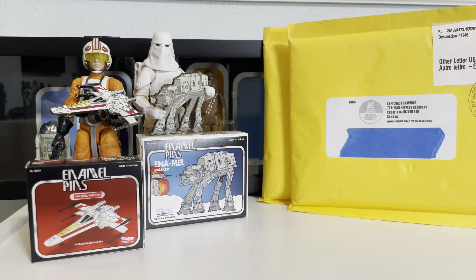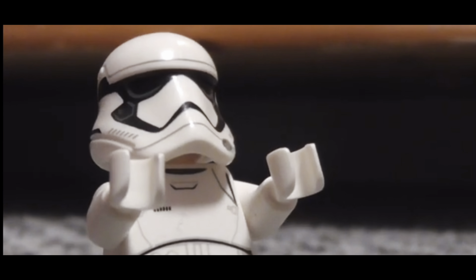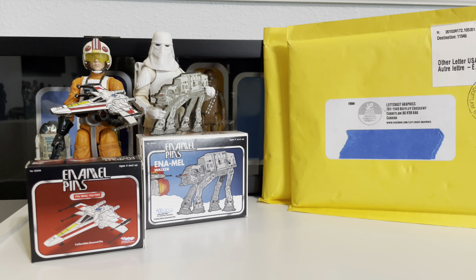All the way from our neighbors to the north — oh, Canada. Let's open these up and have some fun.